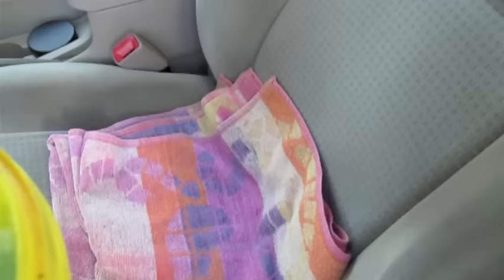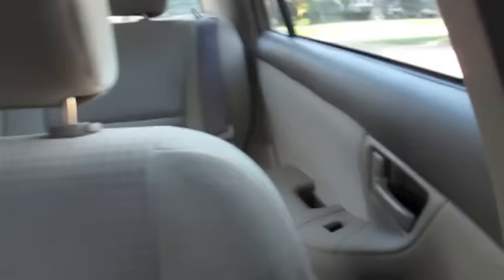So first of all find yourself a small bucket like this and fill it up about three quarters of the way with hot water and add some laundry detergent. Then get yourself a beach towel and lay it on the front seat. Take the bucket and place it on the seat.